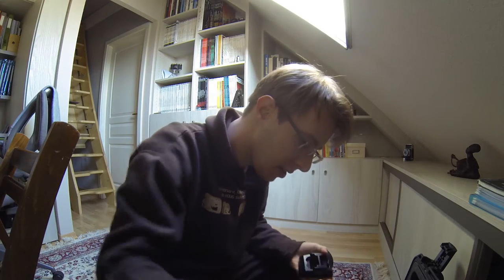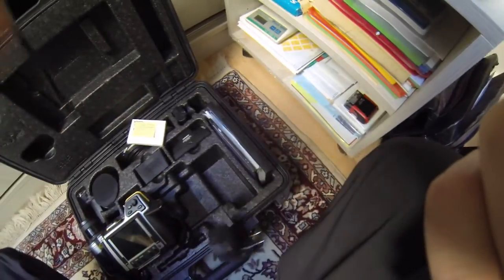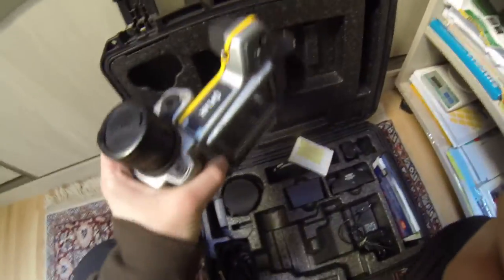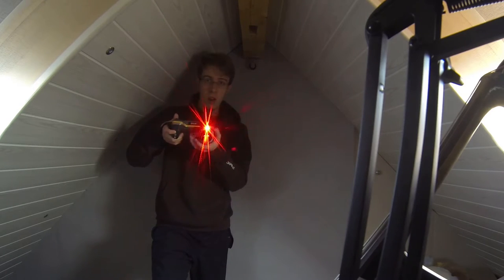Welcome everyone, it's Saturday but I'm gonna run some tests with this camera. I just woke up and if you don't know this brand, I'm pretty sure you do know what it is, but I'm gonna show you right now. Please don't mind the mess — today is cleaning day. Let's start from here, so what am I doing, you might ask.